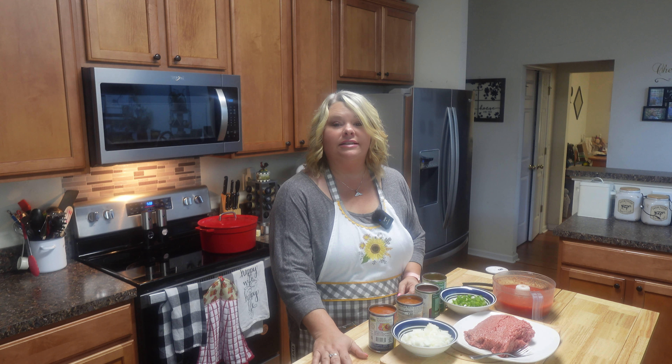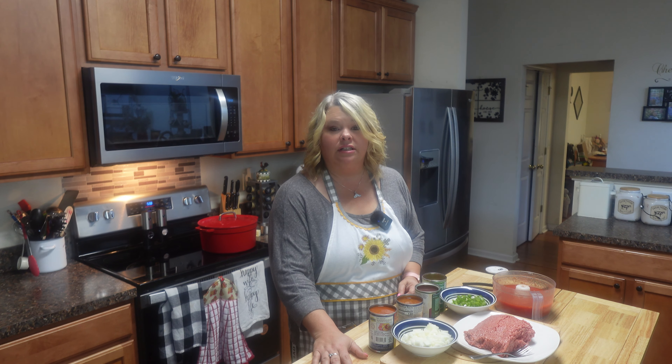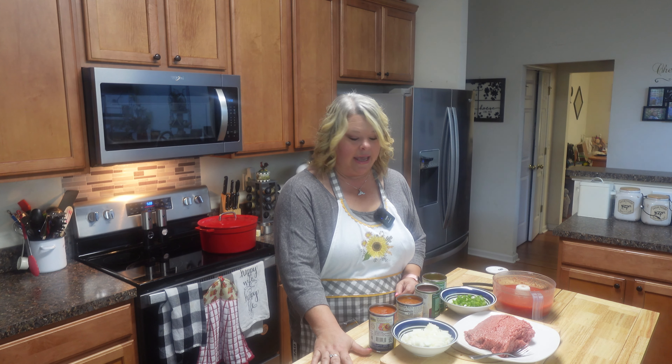Hey y'all, this is Rhonda from Rhonda's Country Kitchen, and fall is in the air. It is time to whip out all of those chilies and soups and all the little fall goodies, but today I'm going to be making some chili. There is nothing more satisfying and hearty on a chilly day.